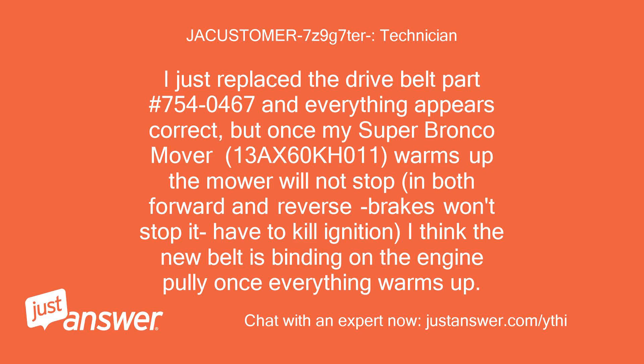I just replaced the drive belt part number 7540467 and everything appears correct, but once my Super Bronco mower (13AX60KH011) warms up, the mower will not stop in both forward and reverse. Brakes won't stop it — have to kill the ignition. I think the new belt is binding on the engine pulley once everything warms up.